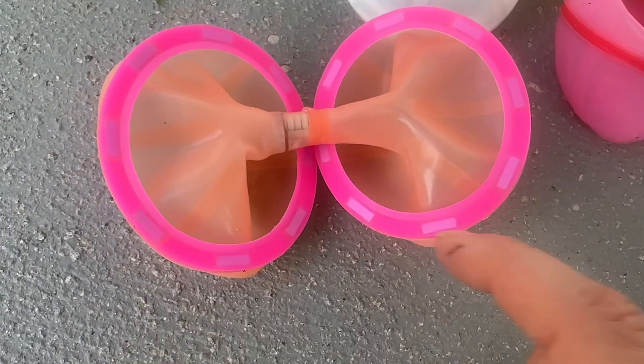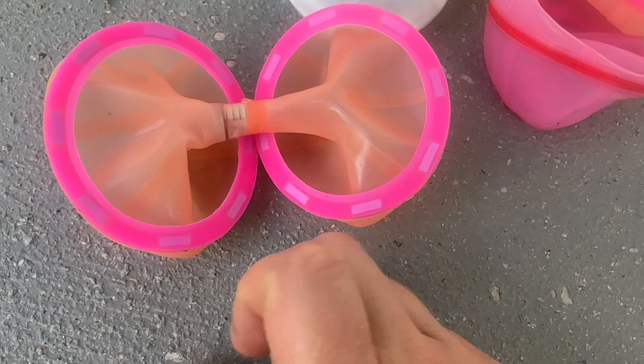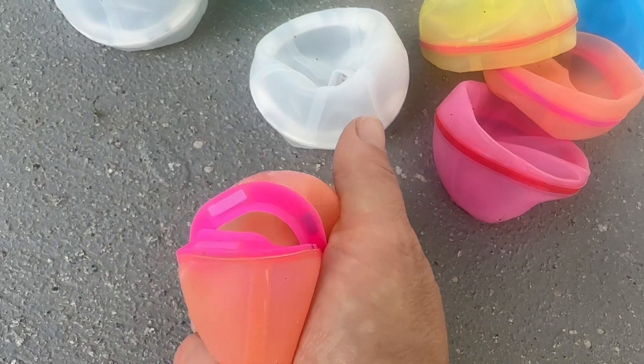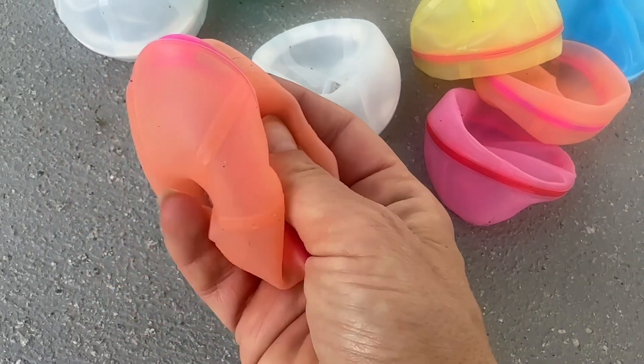So how these work is they are magnetic. You're going to soak up some water, get it all the way full, and then you're going to squeeze it shut like this. Once it hits the ground it is going to splatter open and the water is going to go everywhere.